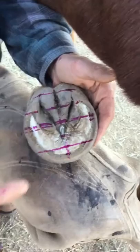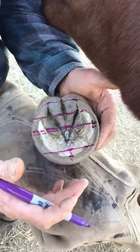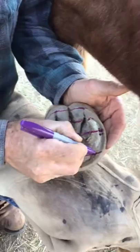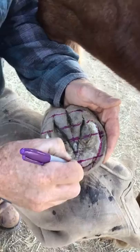These are all important landmarks to assess. We want more of the foot to be behind the widest part of the foot, and we want the bars to end at the widest part of the foot. There are a lot of other things that come together, but those are basically the important parts to map.